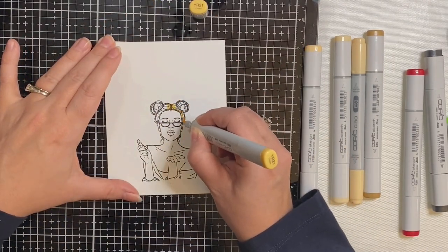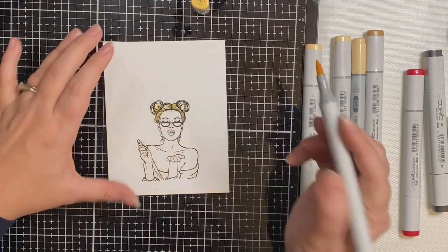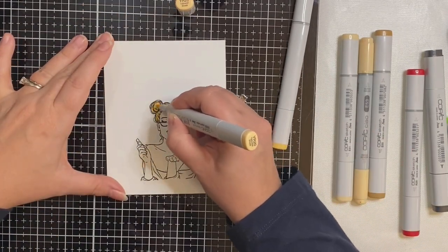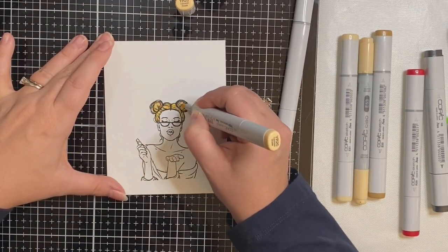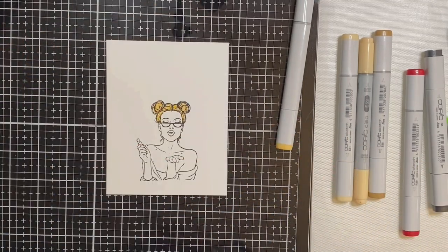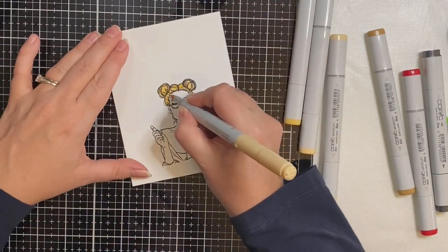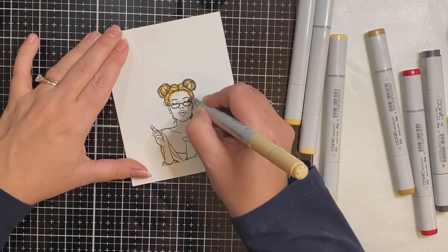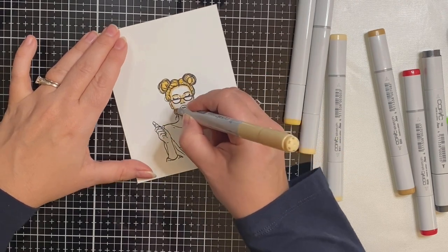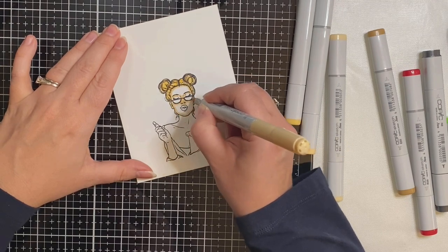I'm starting with the hair. I wanted her to be blonde, so I'm using the marker colors YR20 and YR21, but you'll see here in a bit that this color is almost the same color as skin. For the skin, I started with E53, which is raw silk, along the hairline and the edges of the face, and along the eyebrows, nose, chin, and underneath the neckline. This is my darker shade.